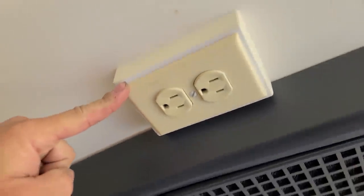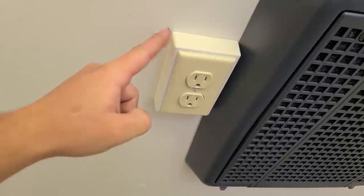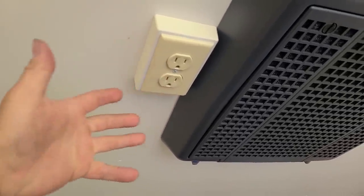My pop put this outlet in up here. There was an abandoned box up here and my pop ran wires and I've got another outlet. I didn't even ask him to do it — I came out one day and it was just in there. It's the great thing about dads, man. Dads are awesome, especially my dad. He's always doing stuff like that.